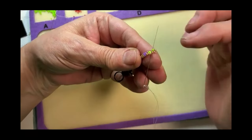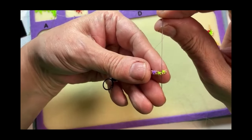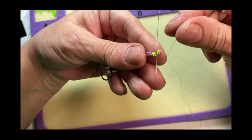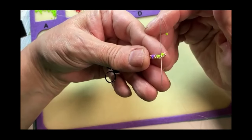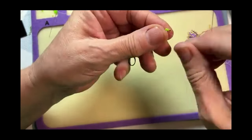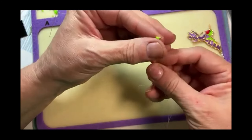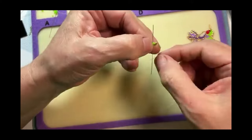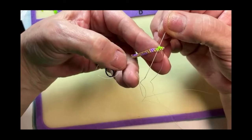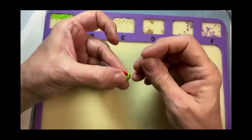I moved over to the next gold bead and went up, so I'm coming out of the green bead I just added. I add another bead and go down through the same bead that the green one is coming out of. I have another green bead on — down through that same bead. I move over to the next bead next to it, which is a green bead, and come back up through both. So I'm weaving my thread down like in a triangle and back up through the bead I just added — that's instead of using a thread bridge. Then I just continue on with my pattern.